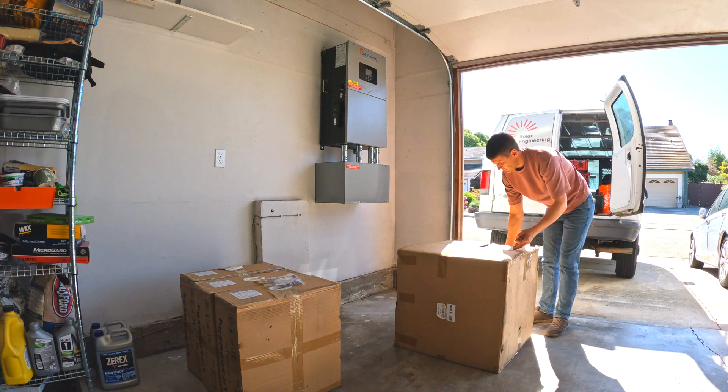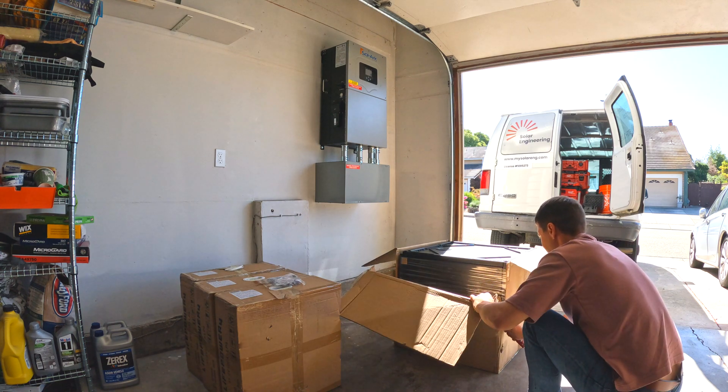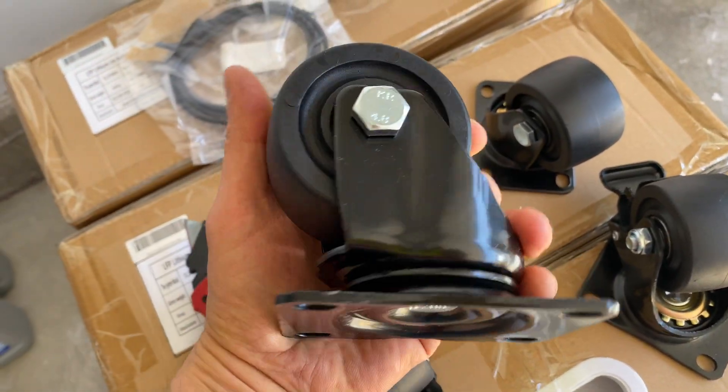Hey guys, in this video I am going to add batteries to a SolarArc unit to provide a full house backup system. I am going to use a kit from EG4 with one cabinet and three 5kWh batteries.